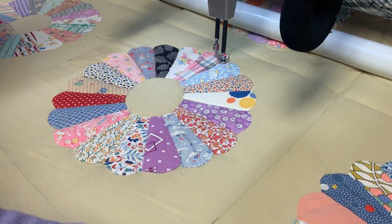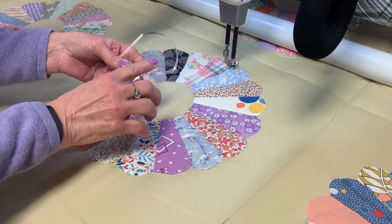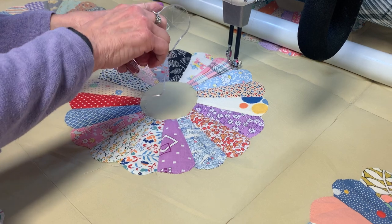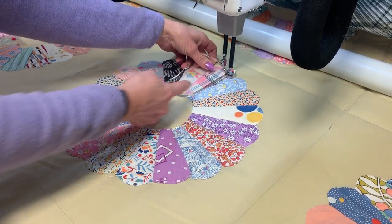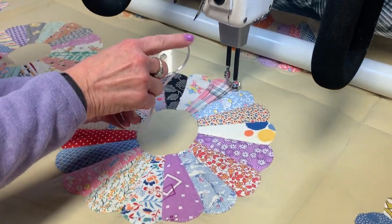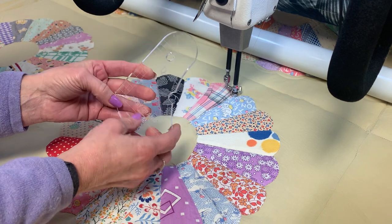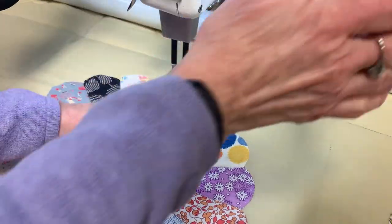Now I'm going to switch to my other ruler, and this is called the Baby Grand. It's by Handy Quilter. I like the fact that this curved edge — I could also use it as a straight edge and could have done in the ditch with that — but I'm going to use this curved edge of the Baby Grand to go around my Dresden plates.